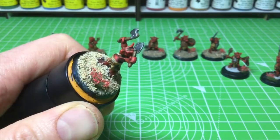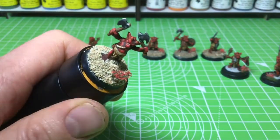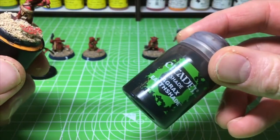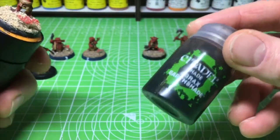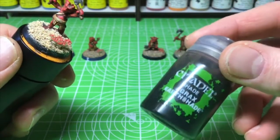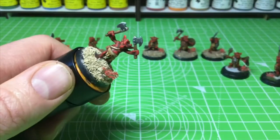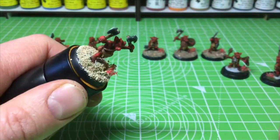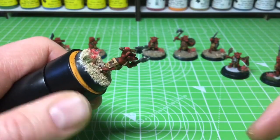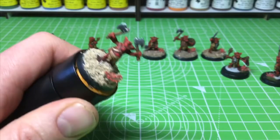Now over the top of that I'm going to put a light coating of Agrax Earthshade wash. Depending on how much of the wash you put in certain areas, you can create shadows. But this is just a game piece so it doesn't need to be too detailed — I'll whiz through the Agrax Earthshade so you can see how it comes up.